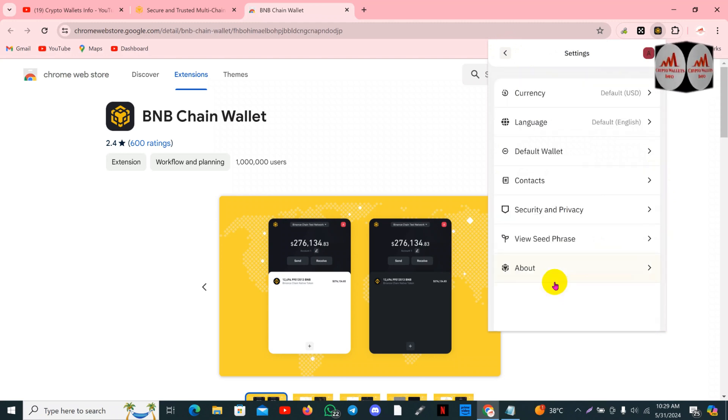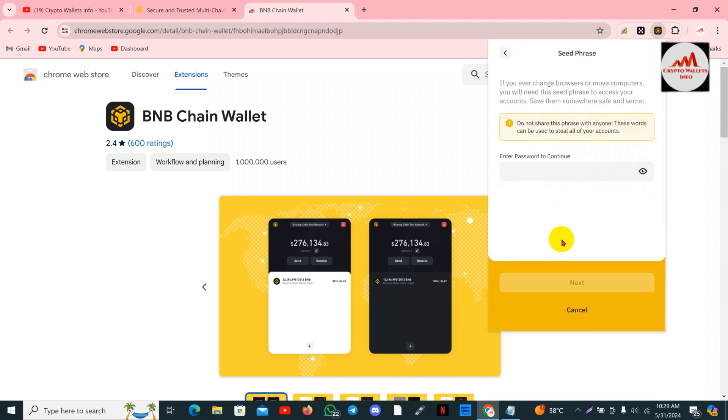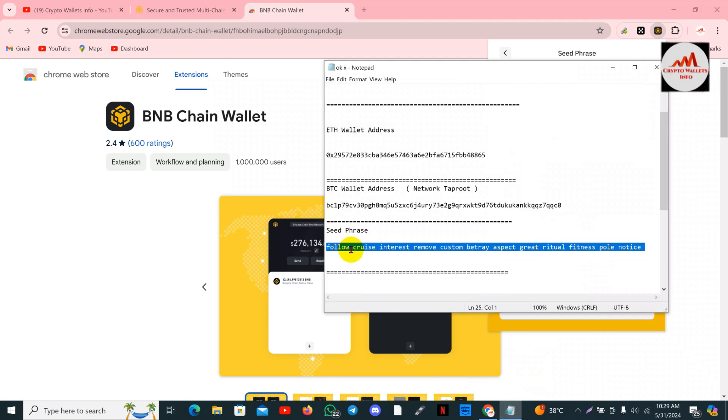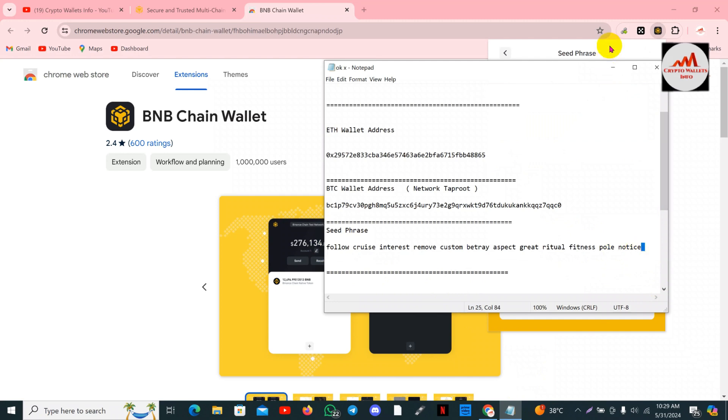You can find the seed phrases here. Enter your password, click next — now our seed phrases are the same. If I go to my notepad file, the first seed phrase starts with 'follow' and the last is 'notice' — first is 'follow', last is 'notice' — meaning I have successfully imported my OKX wallet into BNB Chain wallet. You can easily use your OKX wallet with BNB Chain wallet — simple and easy.